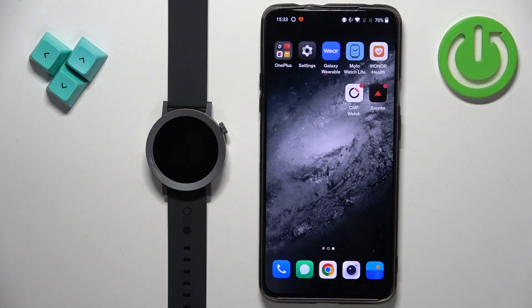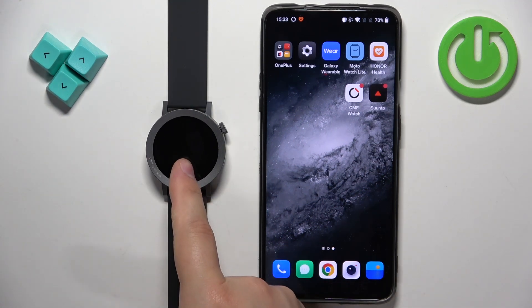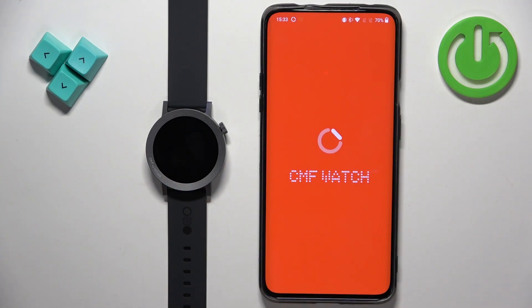Before we start, if you want to set a custom image or custom watch face on your watch, your watch needs to be paired with a phone via the CMF Watch application. And once the devices are paired together we can continue and now we can open the CMF Watch application on the phone that is paired with our watch.